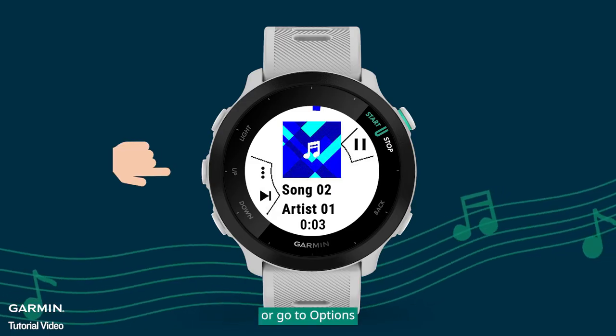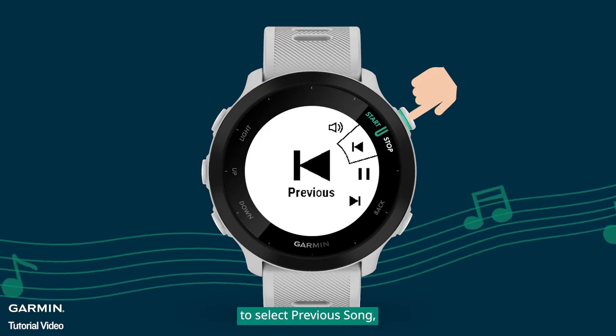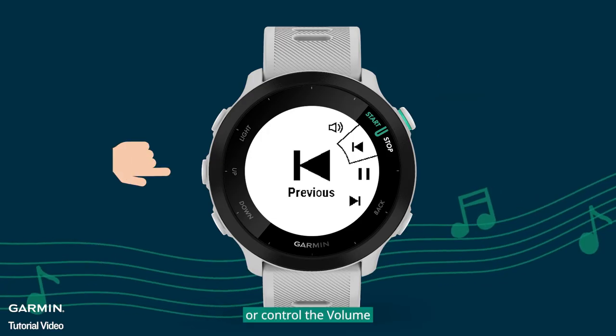Or go to Options to select Previous song, or control the volume.